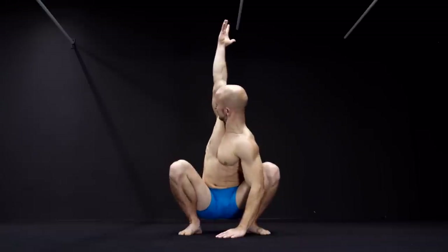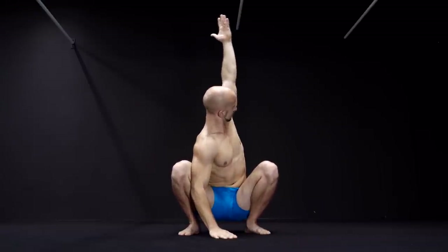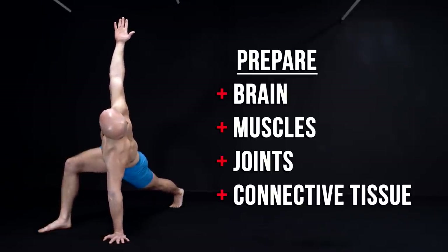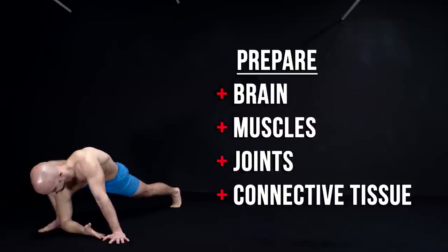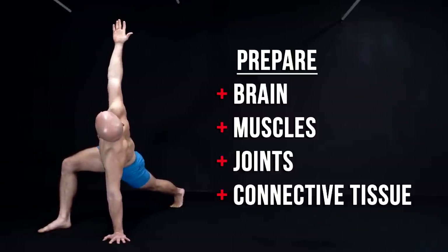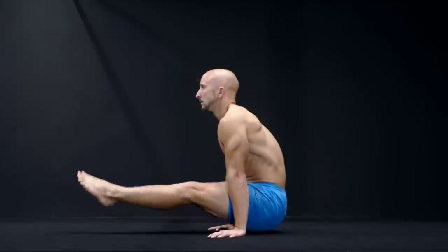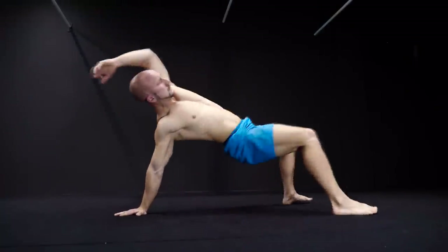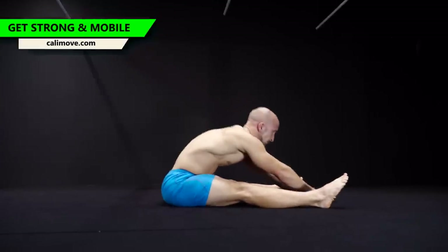You can also integrate mobility work into your warm-up and kill several birds with one stone. With mobility exercises you mainly prepare your brain to improve the control of your muscles. In addition, you also warm up your muscles and prepare your joints and the connective tissue. If you don't want to work on specific weak points or on a specific mobility skill, you will save time by doing a mix of warm-up and mobility exercises and don't need an extra mobility workout.